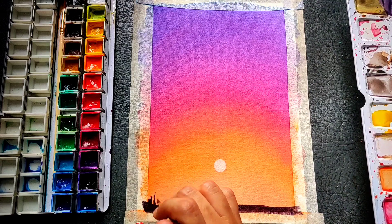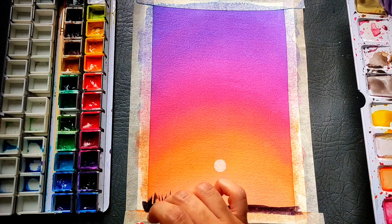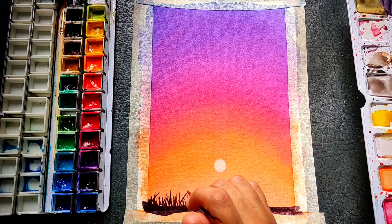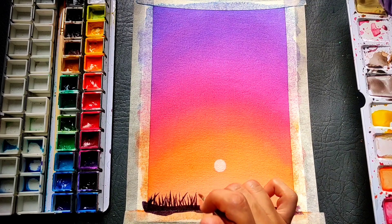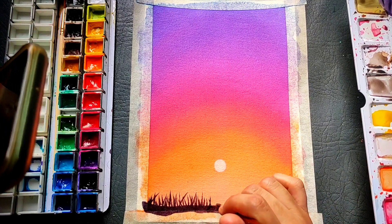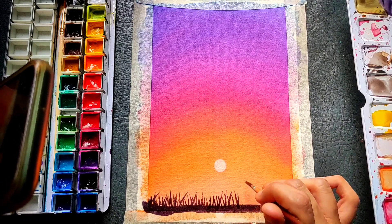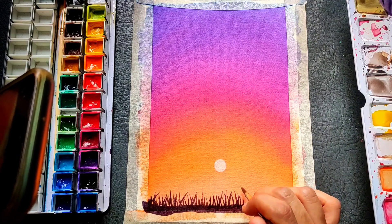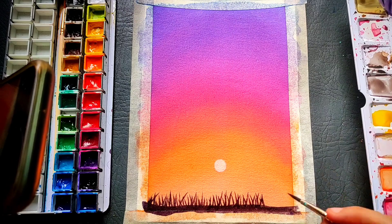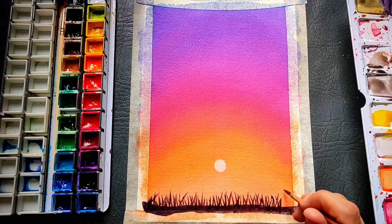Now I am using my black color — the same black watercolor — and with my number 4 brush I am making some grass. First I have made some land below on the edge of the paper, and after that I am painting strokes for grass. While doing this, don't press your brush too much; keep your hand light so that you get thinner, nice strokes. As you push your grass blades upwards, just lift your brush to get a nice point at the end.